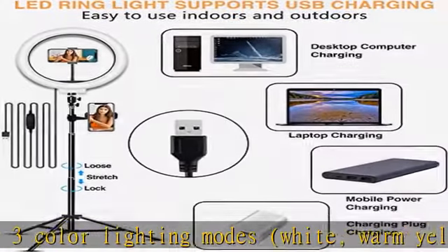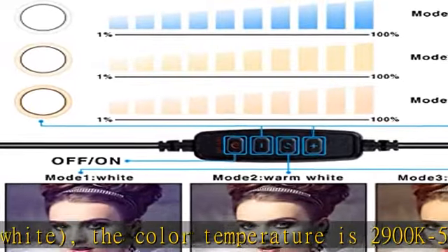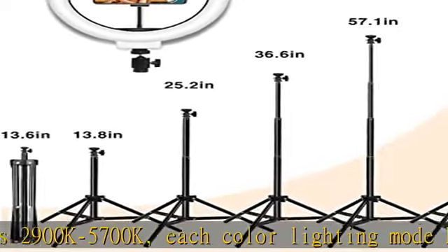The bottom of the tripod can be extended to 19.3 inches, which can provide better stability. The length of the ring light support rod can be extended from 13.8 inches to 63 inches, so the LED ring light with adjustable tripod can meet your needs for any height.